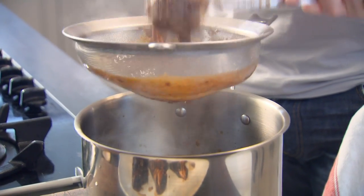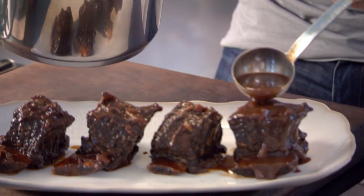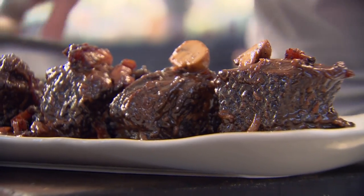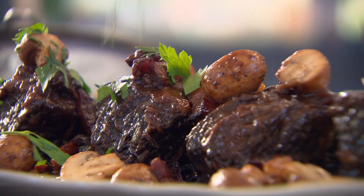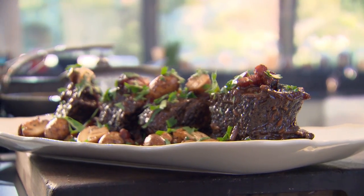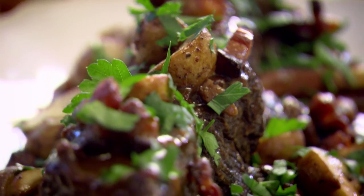That smells delicious. Take your sauce and just glaze — do them individually, they deserve that respect. Spoon on your bacon and your mushrooms. Be generous with these mushrooms — they taste amazing. Flat leaf parsley — I want that freshness over those amazing ribs. Incredible. Never ever be embarrassed about going to your butcher and asking for cheap cuts, because the results are incredible. Amazing beef braised short ribs with bacon and mushrooms.